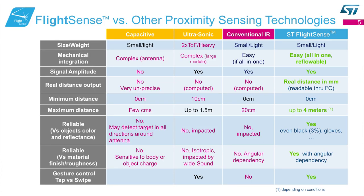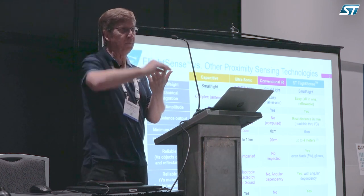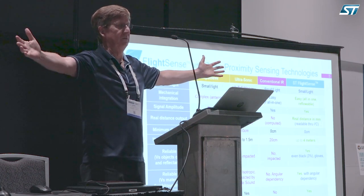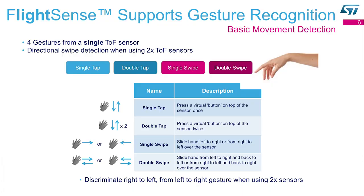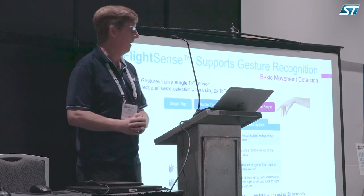There are other ways to measure distance: capacitive, ultrasonic, conventional IR, and time of flight. I'm here to convince you ours is cheaper, faster, smaller, better, and less power-consuming — all-around wonderful. It can be used for a range of things, including gross gesture detection. It won't see your finger, but it will see your hand if you wave at something, and it works really well for that.